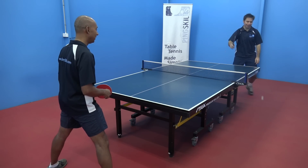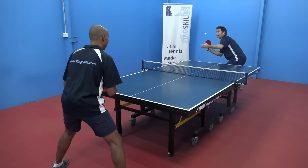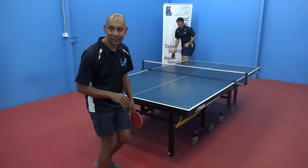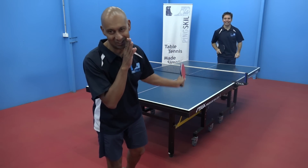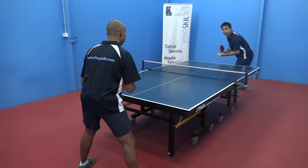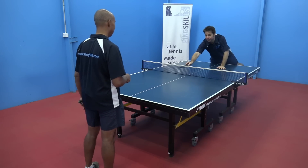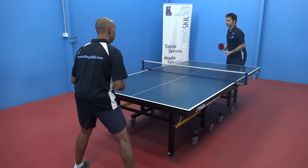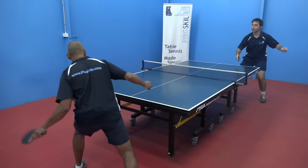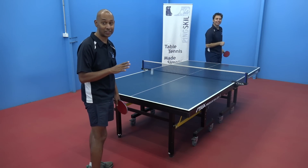I went for a real fast one. Look at that spin — that's a good spin. Two points to Geoffrey. Two nil. Lots of spin. Three nil. Geoff's had his two chances at serving, my turn to serve.